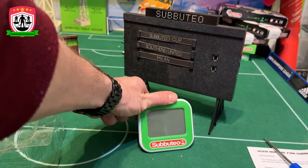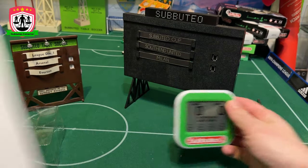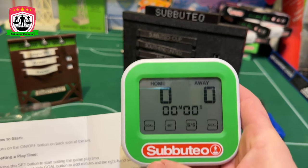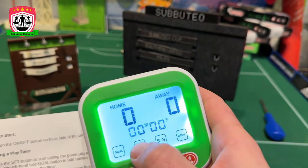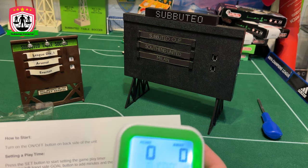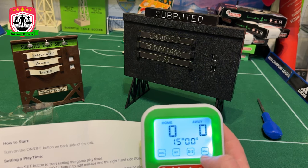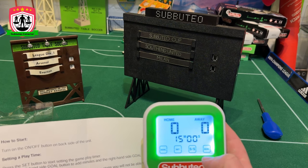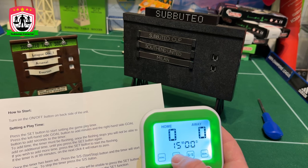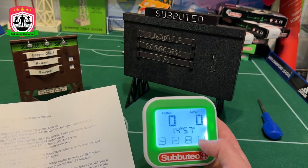Back to it — stand her up, here we go, the big test. I can't find a button... it doesn't look like a touchscreen. We've got instructions. Turn on and off — done that. Press the Set button to start setting the goal. Press the Goal button to add minutes — so if we're playing properly, 15-minute halves. Press Goal to add minutes, right-hand side to add seconds. 99 minutes is the longest you can play. Once time is set, press SS to start — the timer will start counting down. Do you hear that little whistle sound effect?